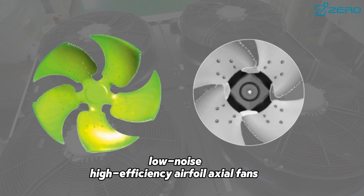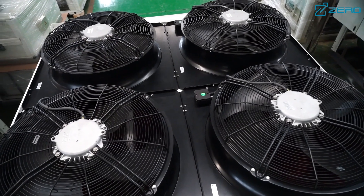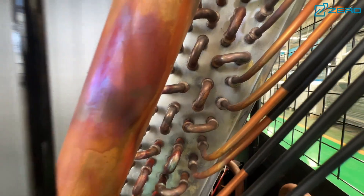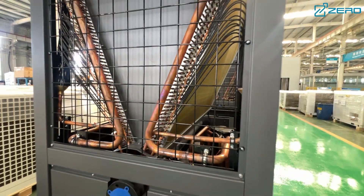We also use low noise, high efficiency airfoil axial flow fans to reduce eddy current noise and improve energy efficiency. Advanced Aviation FAP technology reduces fan vibration and power consumption, optimising overall operating efficiency.